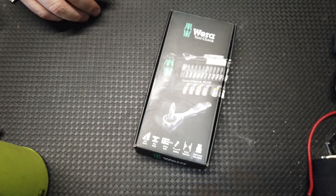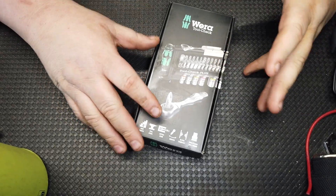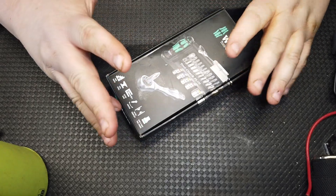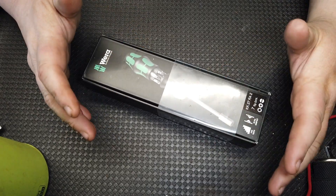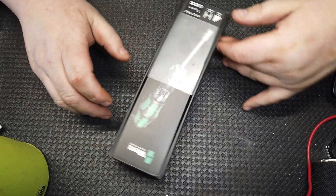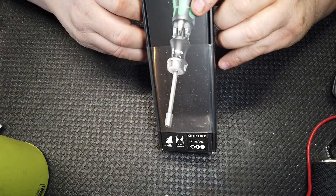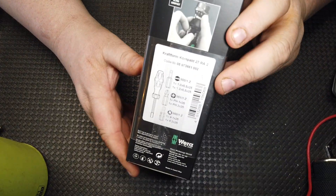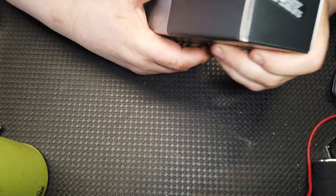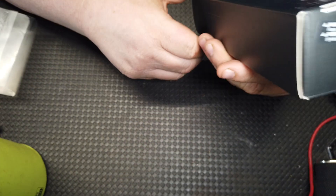What's up guys, CP the Tool Addict. So you guys know I bought this Wera tool checker kit, and that instantly sent me off to get some other things. I had to try a Kraftform bigger grip — I believe that's what they call it. This is a fine tooth ultra compact Wera ratcheting screwdriver, the Kraftform Compact.